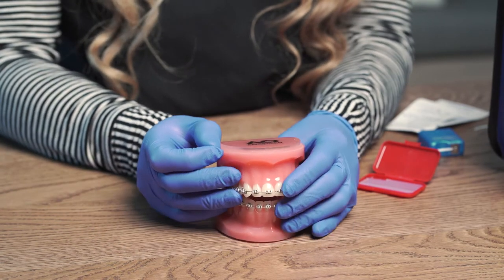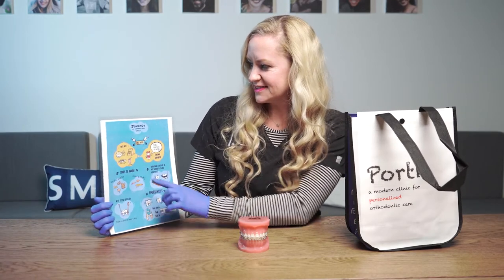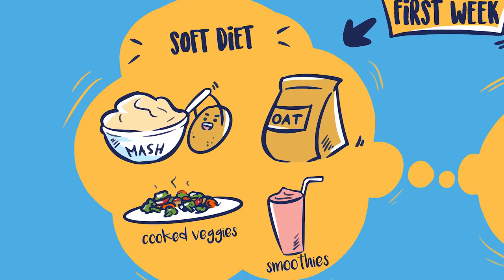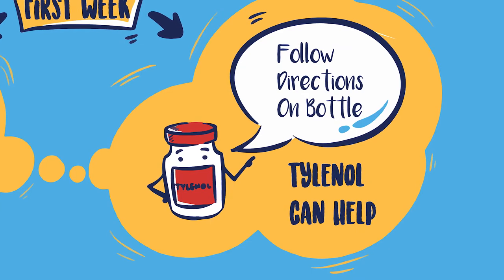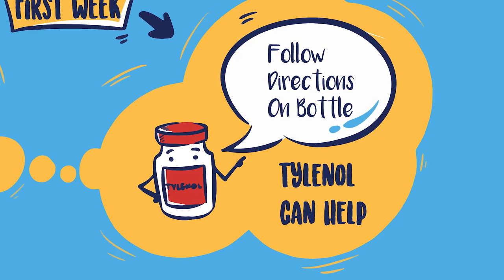If you accidentally swallow some wax, don't worry. Also in your bag, we will give you a diagram that will walk you through your journey through braces for the first week. In the beginning, your teeth may be a little achy and sore. Make sure you stick with a soft diet. You might also experience tooth tenderness, so if you experience that, make sure you take Tylenol — use as directed.